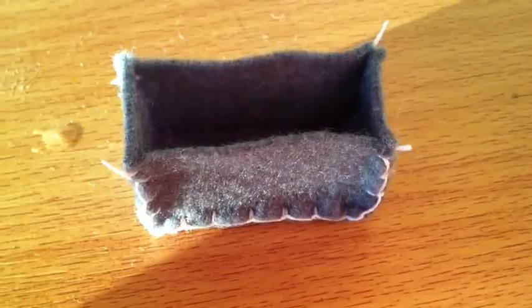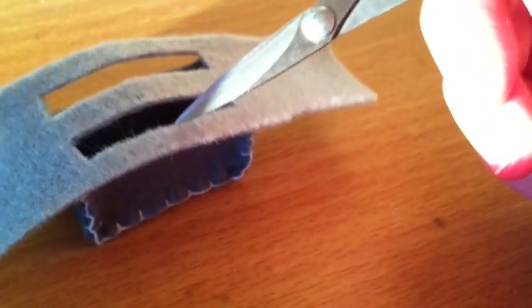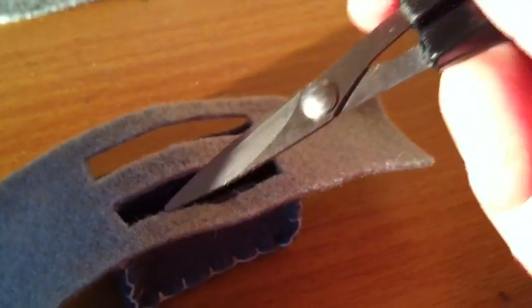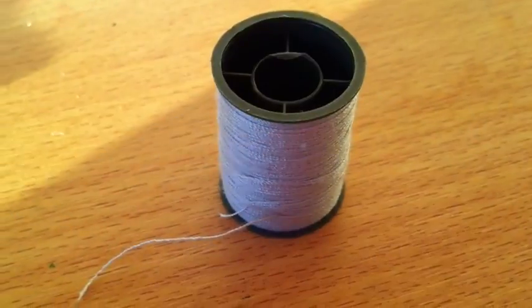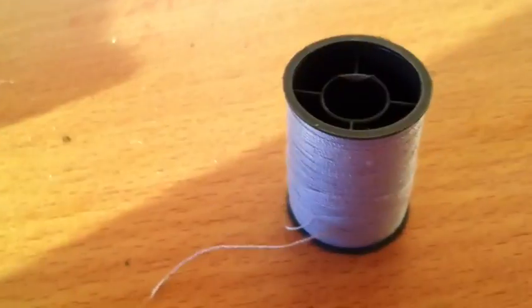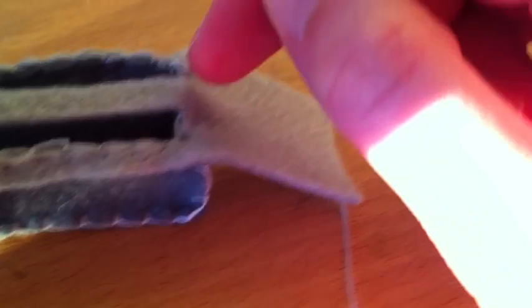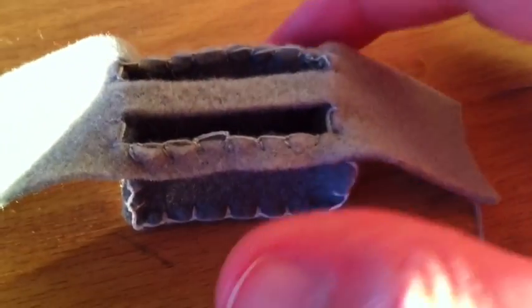Now we're going to do the same thing with the other side. Then we need to take this piece that we cut out earlier, place it on top, and attach them together by sewing down this edge and also this edge using a blanket stitch. For this you should be using a matching thread colour because it's going to be visible. Try your best to sew along these little edges as well, but it's quite fiddly so it's not necessary if you don't think you can do that.